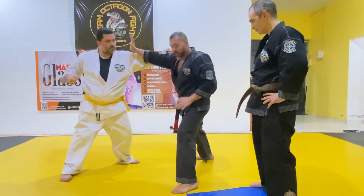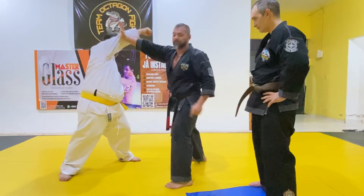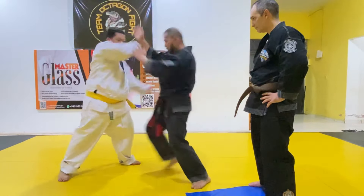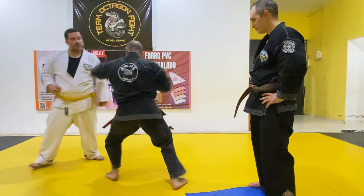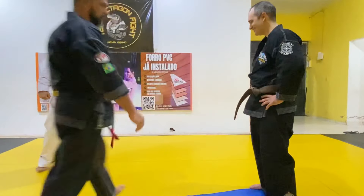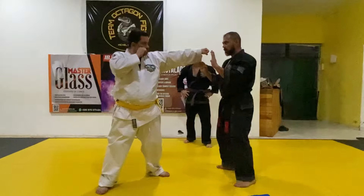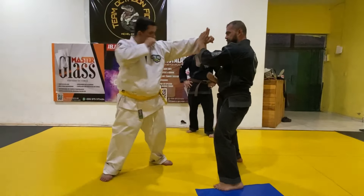I don't know if I'm going to get there, I'm going to go. I don't know, Jerry.